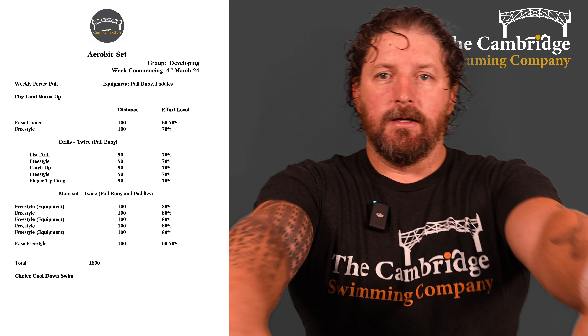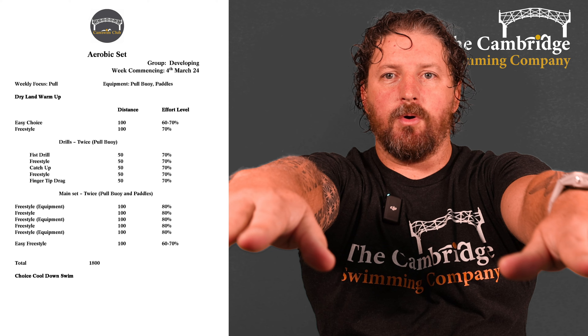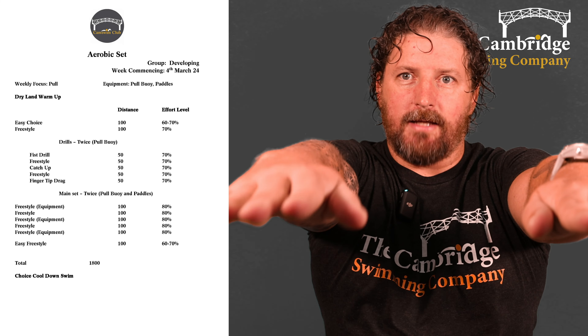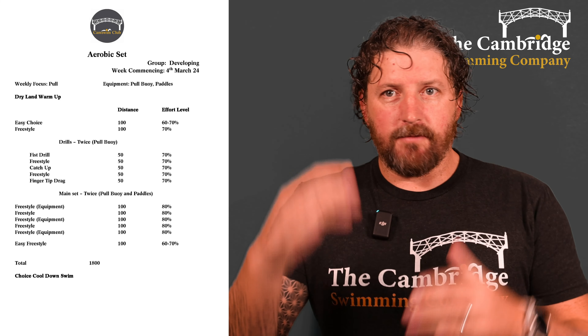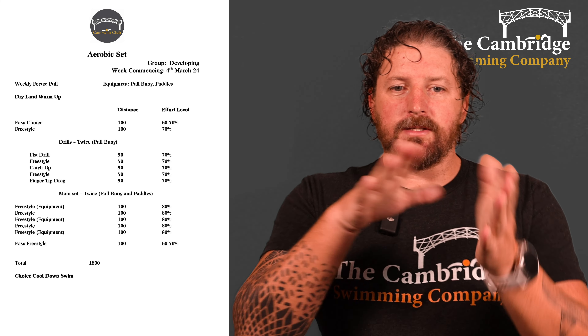Then 50 of freestyle with the pull buoy. Then 50 of catch-up — catch-up is where you don't take the next stroke until this hand catches up with the next one. What you want to avoid is crossing over and touching hands; just keep your hands in line with your shoulders, and when you catch up, take the next stroke. Then another 50 of freestyle — pull buoy between the legs, just the freestyle pull — make sure you're keeping your rotation going, 45 degrees each side.